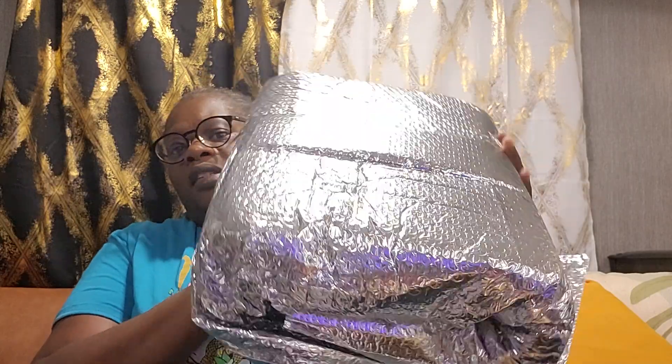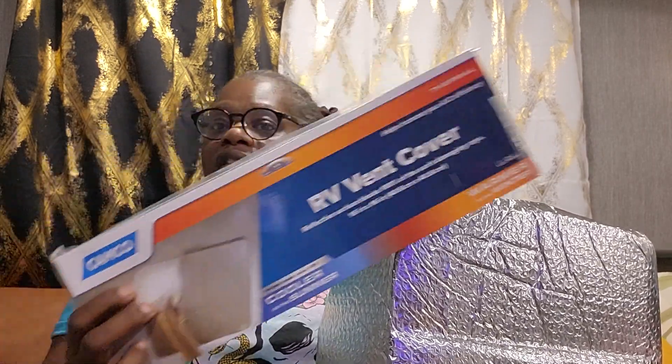The next thing was a big roll of reflective insulation for the windows. It works the same way as the vent covers — you put it on your windows to keep air in during summer and heat in during winter. It also keeps your RV from getting really hot in the summertime, which is helpful for friends down in Florida where temperatures really rise.